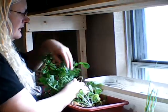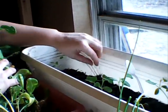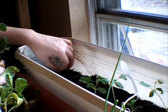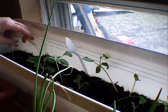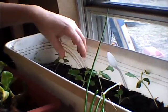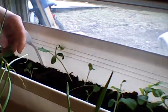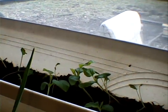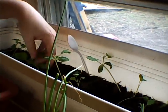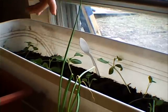Back here we have kohlrabi. They sprouted up nicely but they're really spindly, so I don't know if we need fertilizer or if maybe they're not getting a lot of light. The stems are very spindly, and I think we have some seeds from the compost that sprouted up — a couple plants in here that look like they might be cucumber or a type of squash.